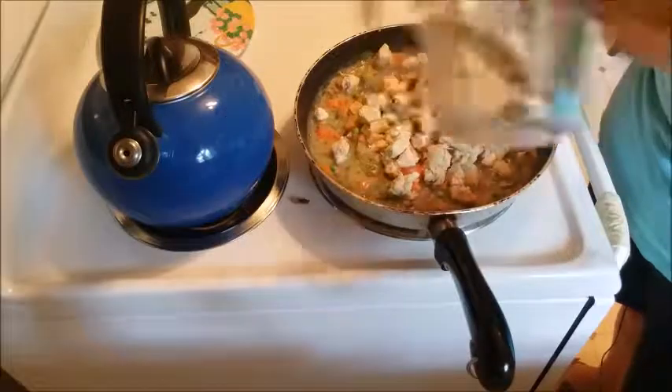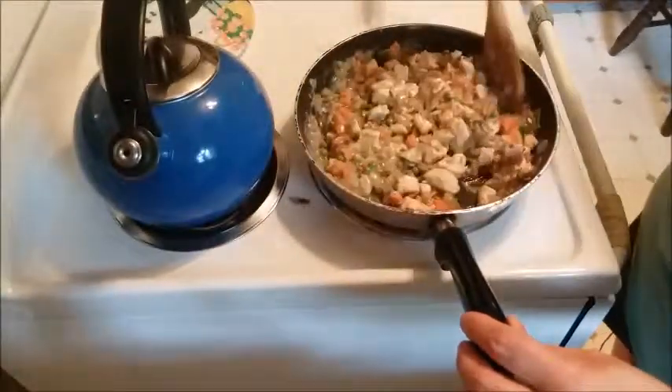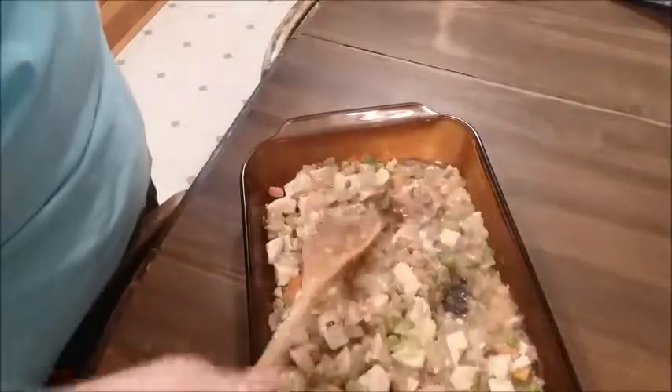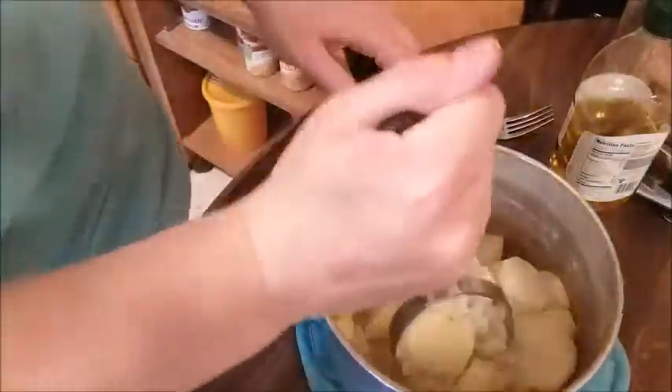Doesn't that look delicious? Now add the cubed chicken and make sure you get it all combined and covered. You can turn the heat off now. I'm sorry it's a little blurry here — maybe my hunger is taking over because this looks so good! Get it all mixed together, then put it in your casserole dish. Spread it as evenly as you can, making sure to get a piece of chicken in almost every bite, and make it as flat as possible so you can add the mashed potatoes on top.